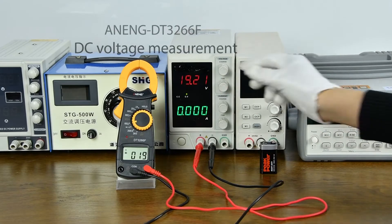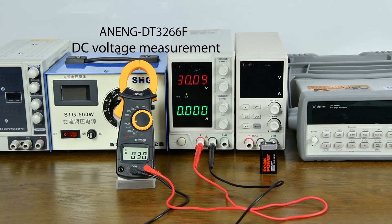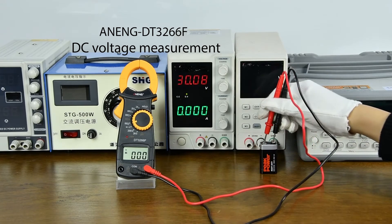For DC voltage measurement, this covers a DC regulated power supply and battery measurement display.